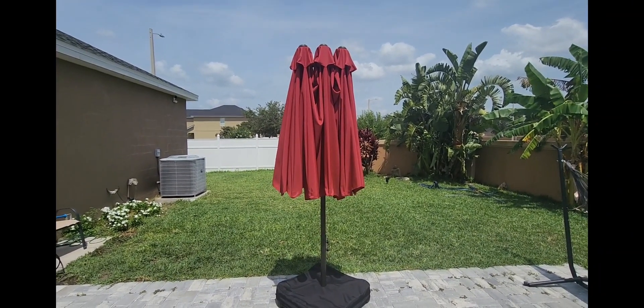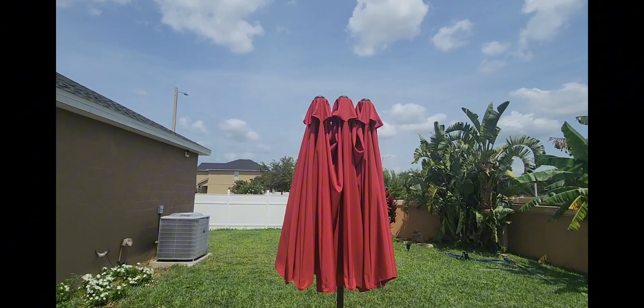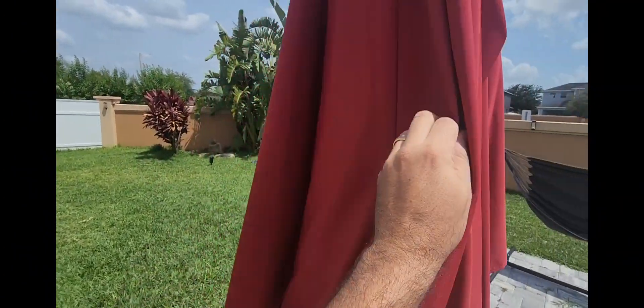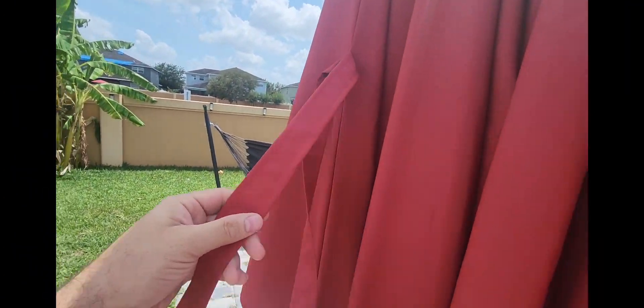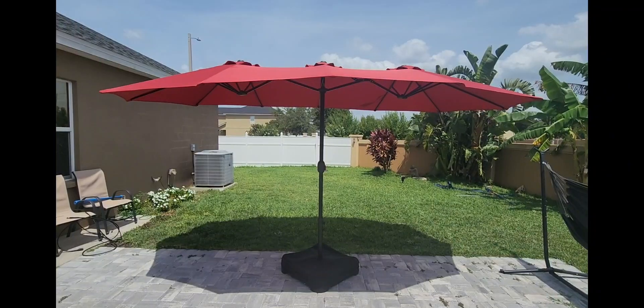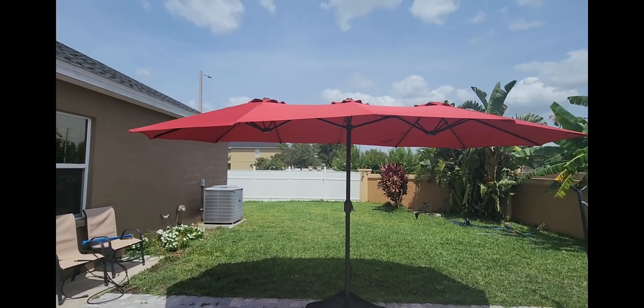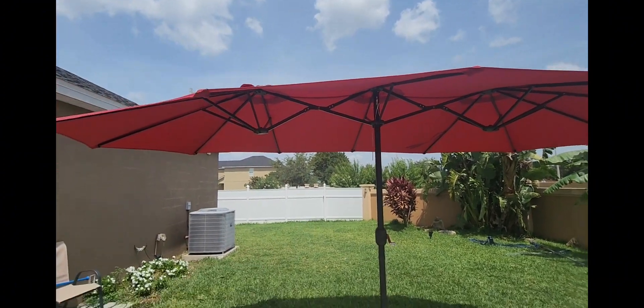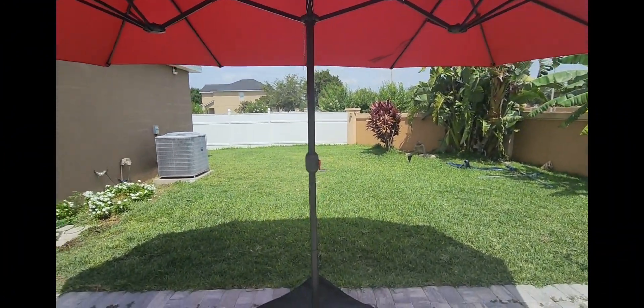It's official — we are all put together. I opened this thing up and it's massive, literally like three umbrellas in one. You can see the three tops up there. It does have a strap so you can tie it up when not in use, and we have a crank right here — just start cranking it up and there you are. This is crazy, it's really big.